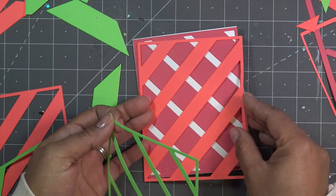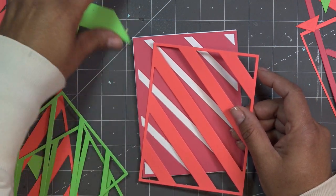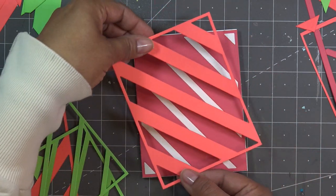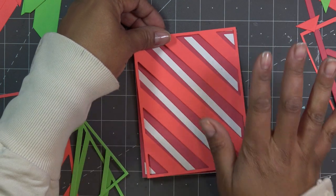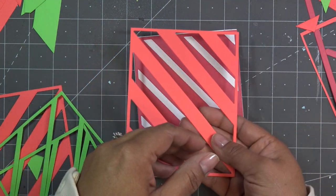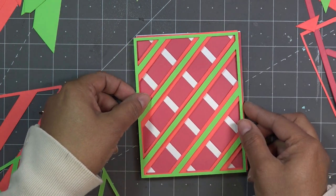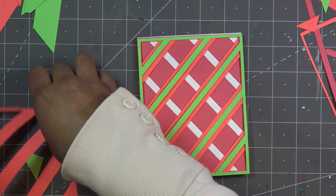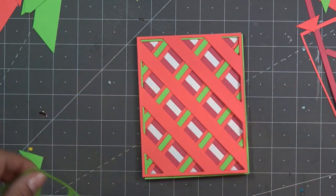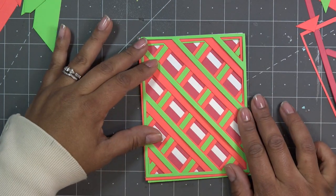When you turn a strip around, the cut side will be facing up. I know people ask why not just rotate it the other way — but it doesn't work because the shape stays the same. You have to flip it over to get the reverse effect. So what I'm planning is layering multiple strips including some flipped ones for that plaid look — there's a lot going on for your eyeballs, but I thought it was really cool.